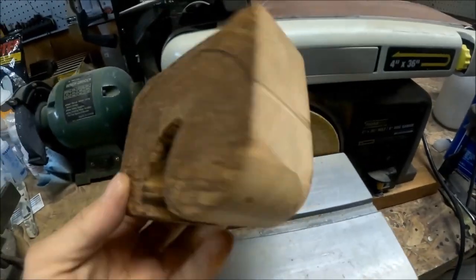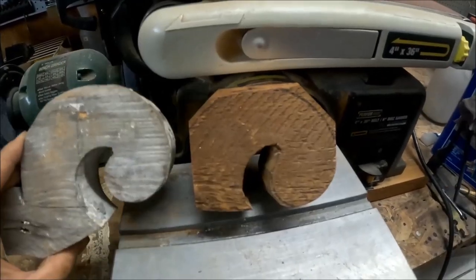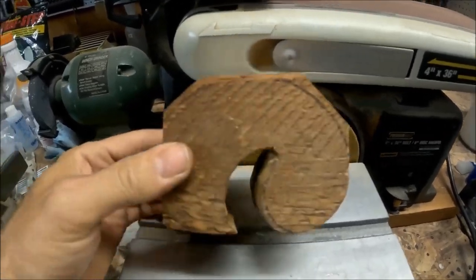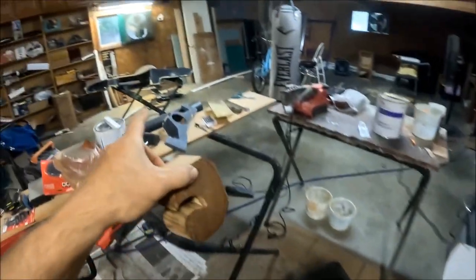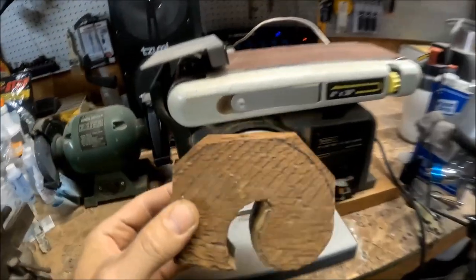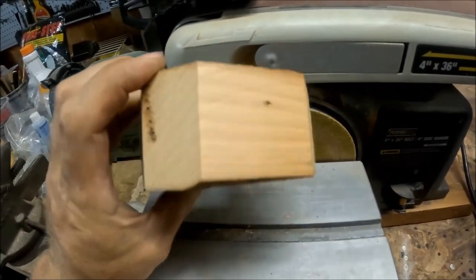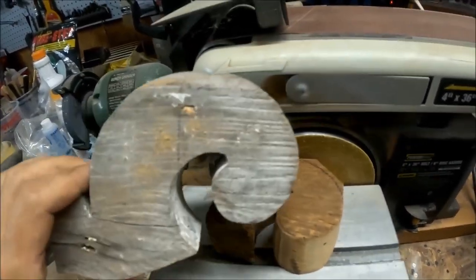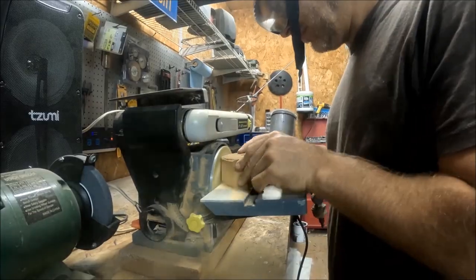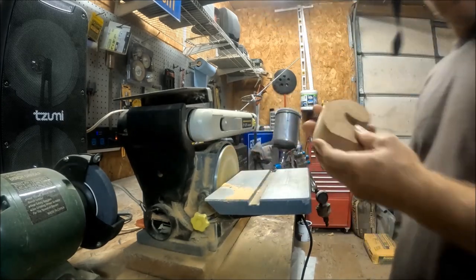I just got to do the top curve and it should be done. For the top, to get that round shape, I took it over to my Ryobi chop saw and did three cuts on the top. That way when I go around this, I don't have to sit there for days trying to round that wood — I just have to get that radius.